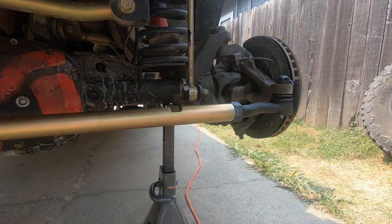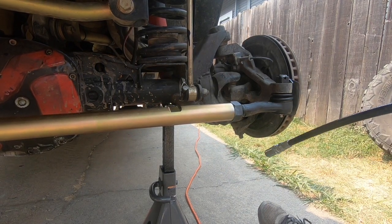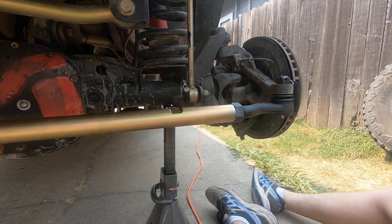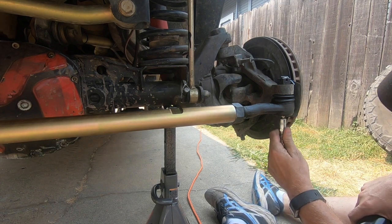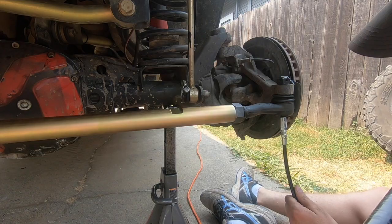The final step is to put some grease into the boots where the doglegs are, so there's lubrication. Be careful not to overfill these. As you can see, this wasn't a very difficult install. All in all, it took about 45 minutes to an hour from start to finish. As always, if you liked this video, please like and subscribe.